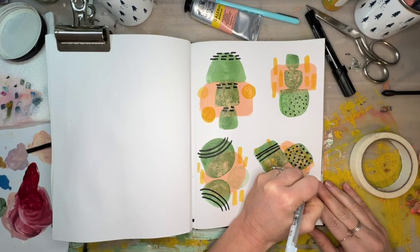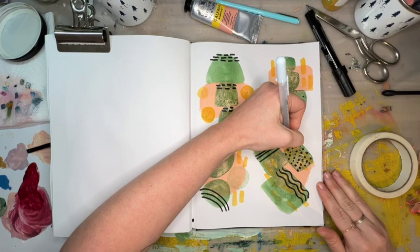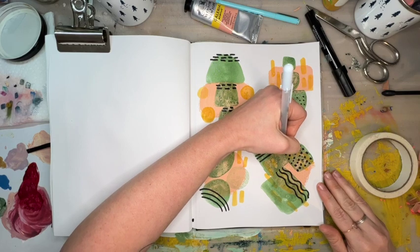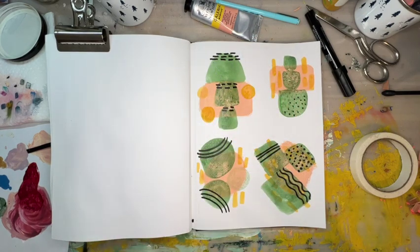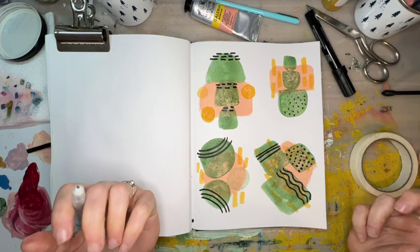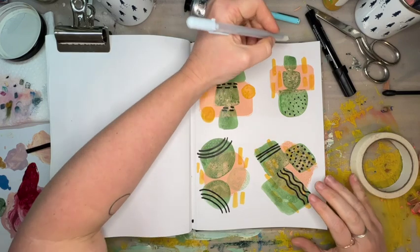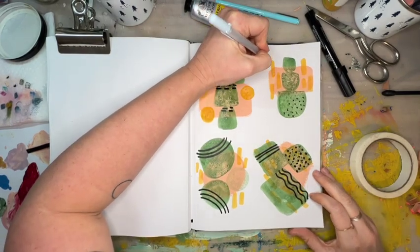I haven't been doing this mixed media work — I just started doing it for a couple of years — and I don't know how I ever lived without it. Being able to layer textures and sizes and colors is just so much fun. Let's see if we can get this gray on top of the yellow — what might that look like? Oh yeah, I like that a lot.